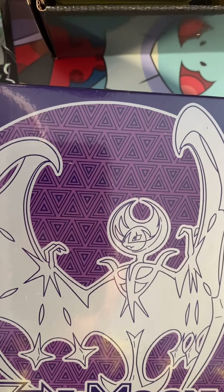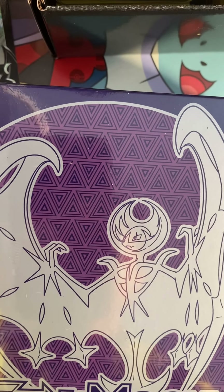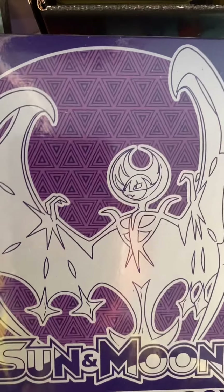Hey guys, what's up? Welcome back to the video. Today I'm opening Elite Trainer Box.